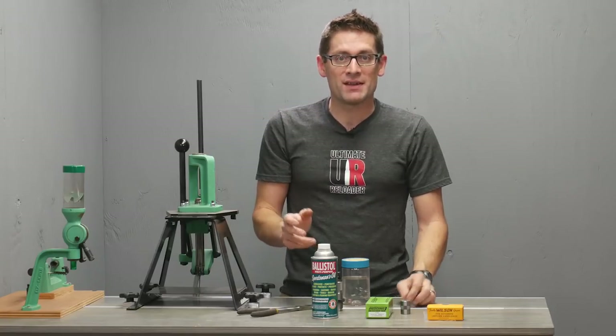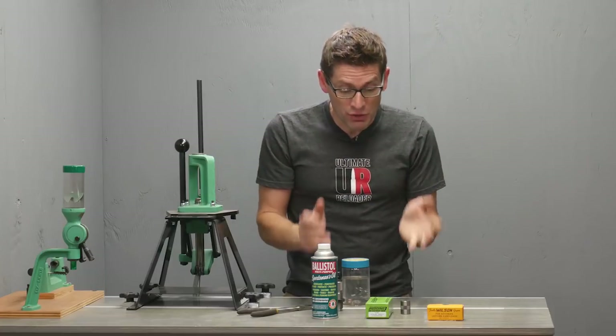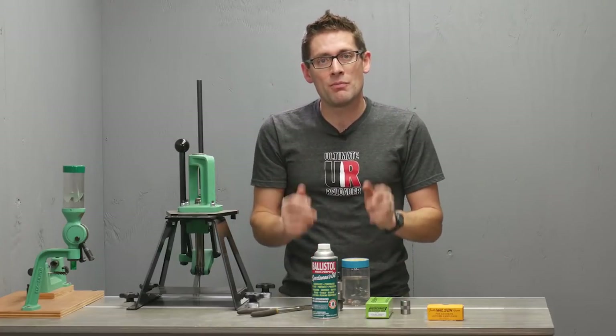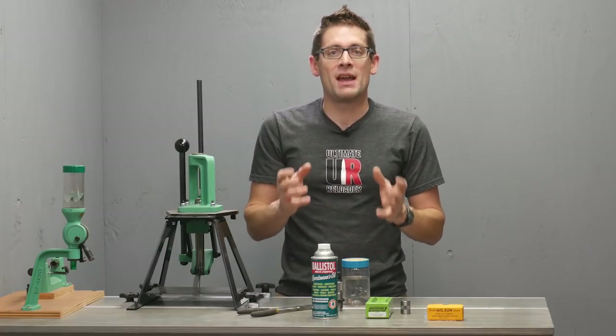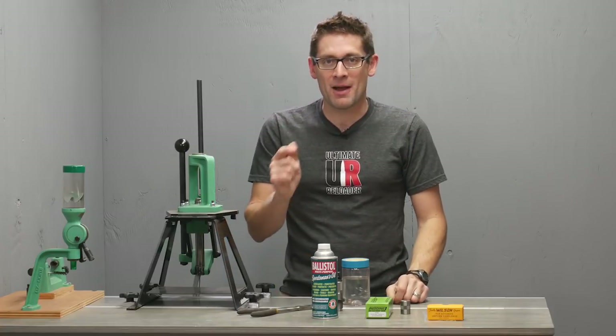That oil is there for a reason — it's to keep these parts from rusting and corroding on the way from the factory to your reloading bench. But before you go and use these tools you need to remove that sticky residue. It could have dust clinging to it, and the tool needs to have that residue removed before it's going to work properly and optimally.